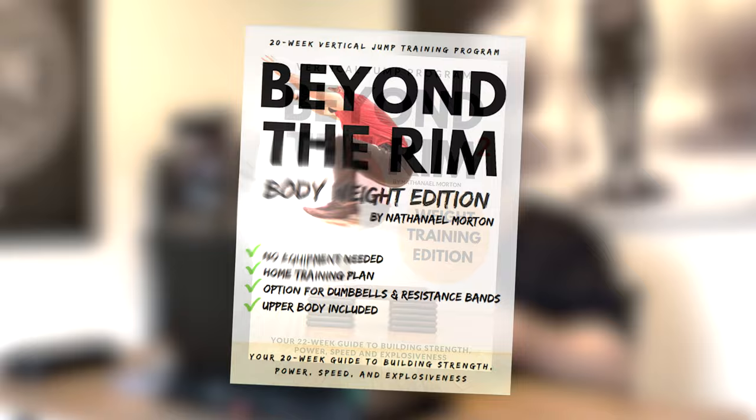That's been the tier list of weight training exercises to help you dunk a basketball. If you're interested in a full vertical jump training program that has most of these exercises progressed and periodized perfectly for you to get as many gains as possible, check out my vertical jump training programs — the link is down below in the description and in the pinned comment. I'll see you in the next video.